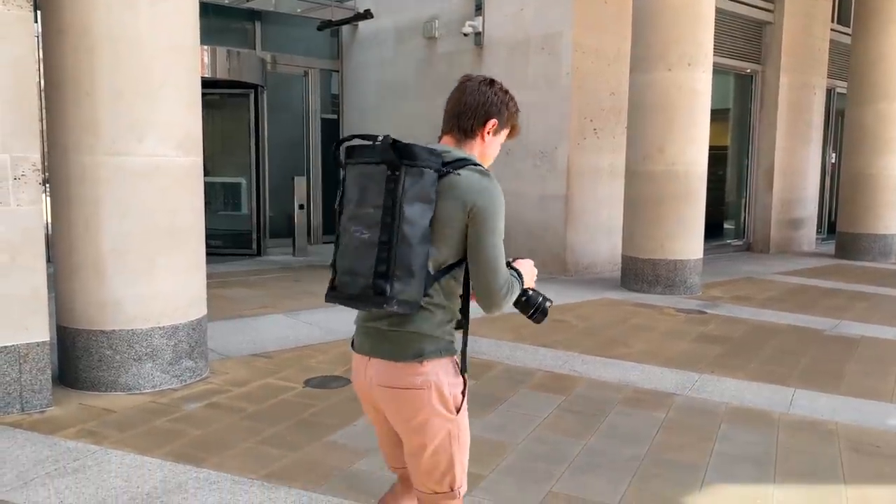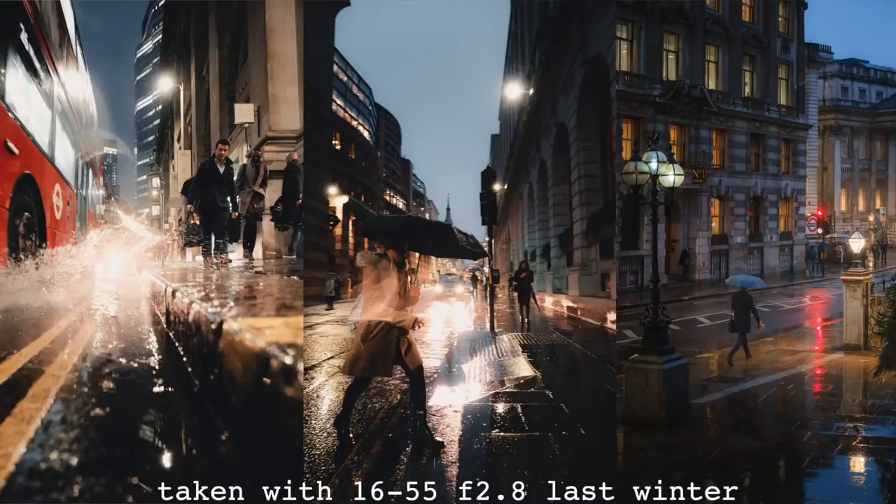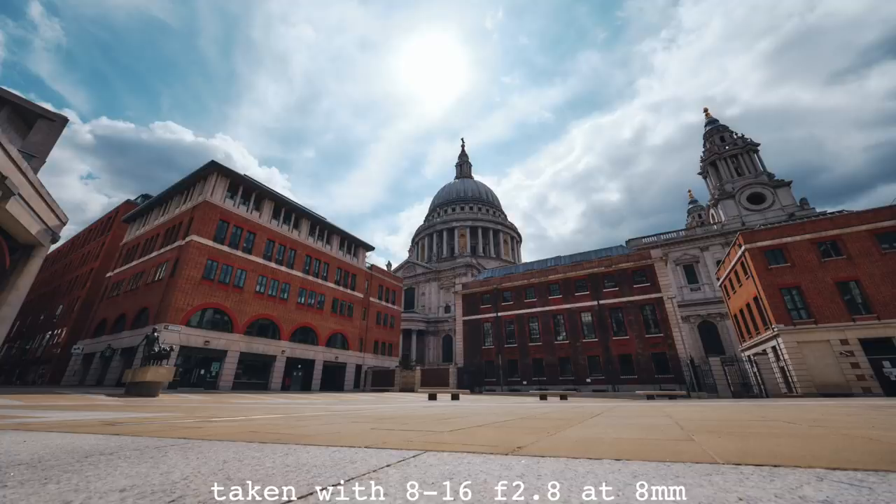Before I go any further, I want to talk about use case because I think it's very important — what matters to me might not matter to you. Photography is always number one and video is number two. Weather sealing and build quality is critical; I don't really want a lens that's not weather sealed because then I'll be scared of using it in rain, dust and dirt, which is where you can get some of the best pictures. Image quality is very important to me but I am not a pixel peeper. What does matter to me is colour reproduction — the colours have to be very rich and very nice — and also the fact that there's no real distortion. And with this lens, there isn't.